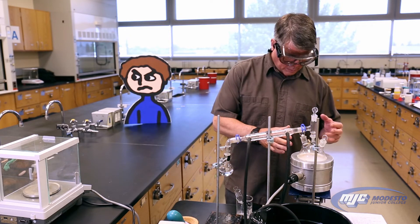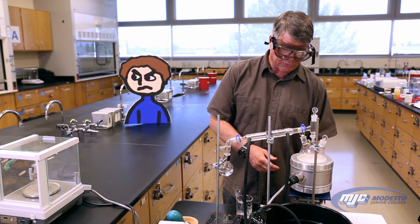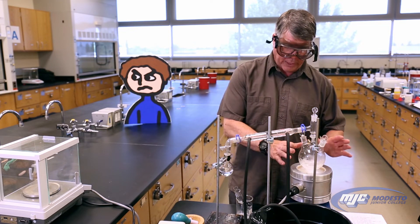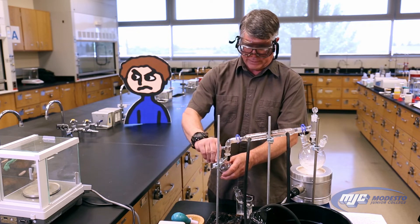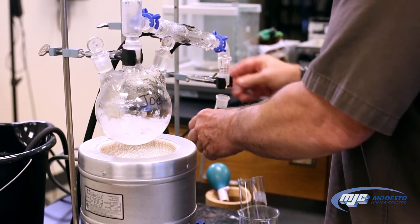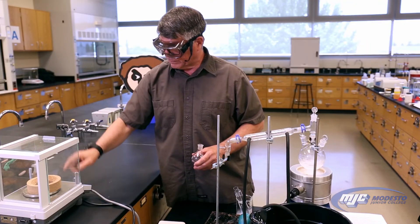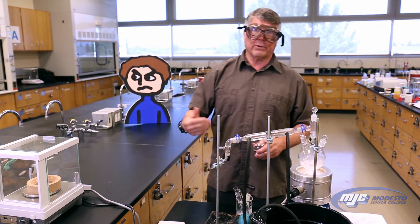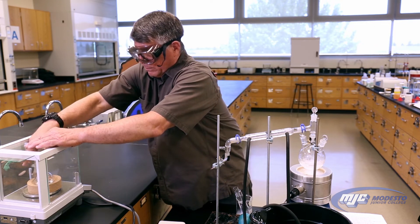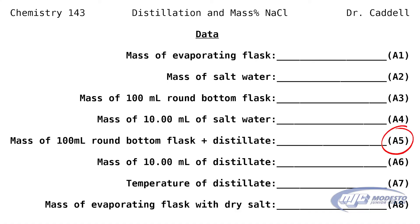So now it's been distilling for a while and almost all of the liquid has distilled over into the 100 milliliter round bottom flask. So what we do is we lower the lab jack — this takes the heat away immediately from the distillation flask. Turn off the power. We're going to let this cool down because it's still hot. At this point, we take off the 100 milliliter round bottom flask and we're going to weigh this to see how much it weighs with the distilled water. Tare the balance with the cork ring, then put that 100 milliliter round bottom flask with the water in it. Record this mass three places past the decimal, little g for grams. This is your A5.